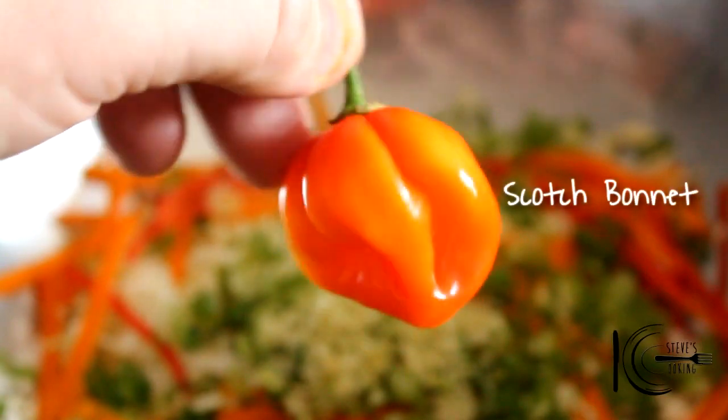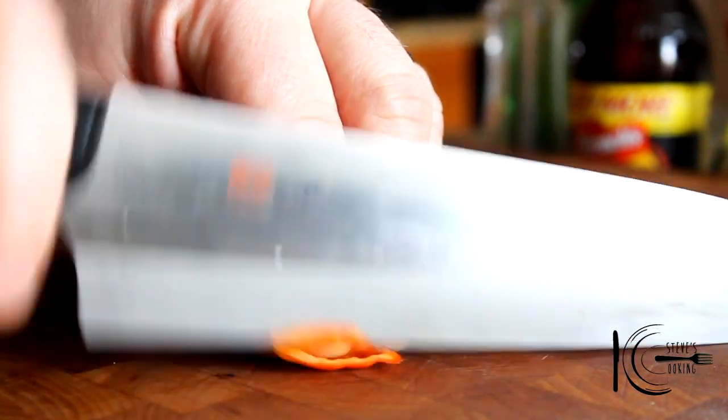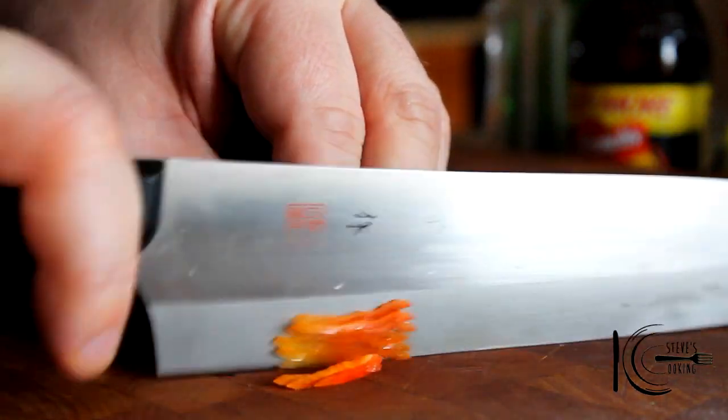For some kick, I'm going to be using some scotch bonnet. Totally up to you how much you use — I'm just going to use a small bit. Make sure you wash your hands. Scotch bonnet goes in.